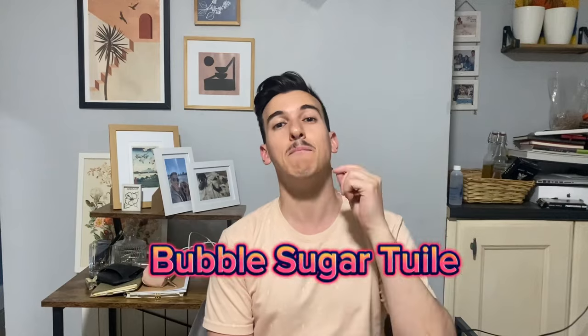Hello everyone and welcome to Fermented Ideas. Today I'm going to show you how to use a very interesting ingredient — the glucose syrup. Or better, I'm going to show you how to make a bubble sugar tuile. For this exact recipe, you're going to need just one ingredient: the glucose syrup.